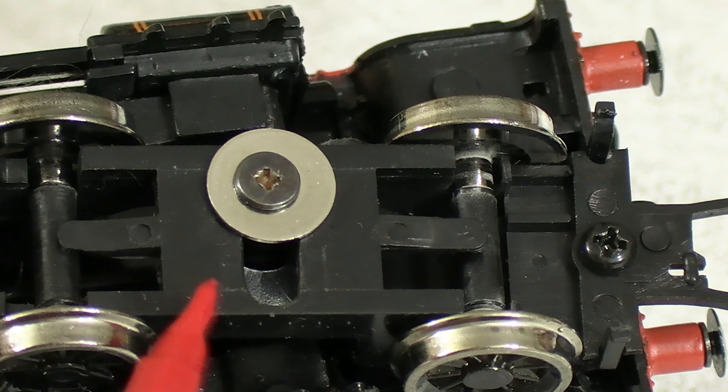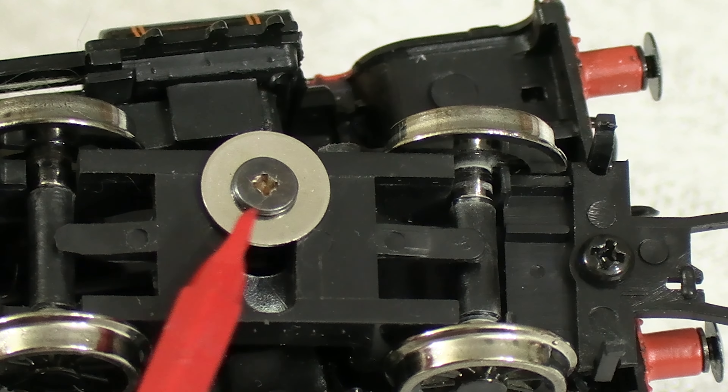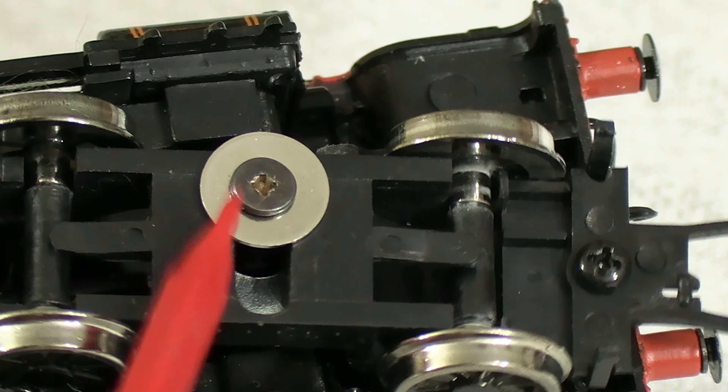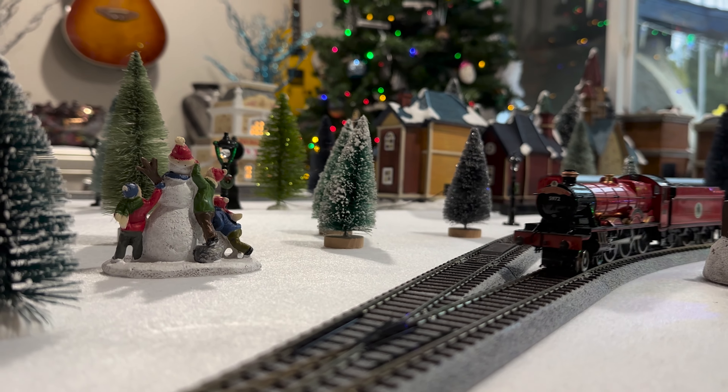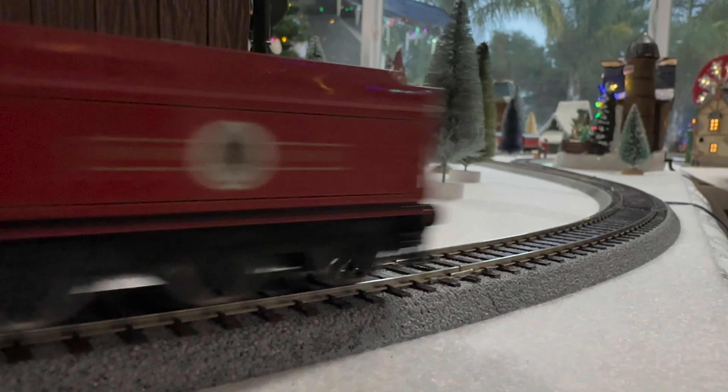I found that it's important not to over tighten the screw that holds the truck in place. On this model anyway, if it's too tight it has a tendency to make the front wheels of the pilot truck lift a little, which will tend to make it derail. I found the sweet spot was to tighten the screw all the way, then back it out about a half a turn.